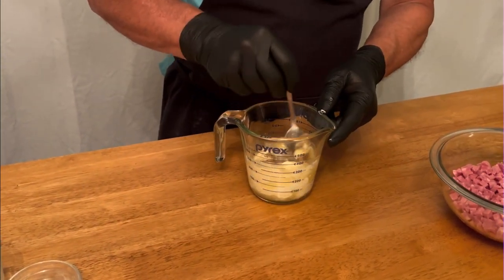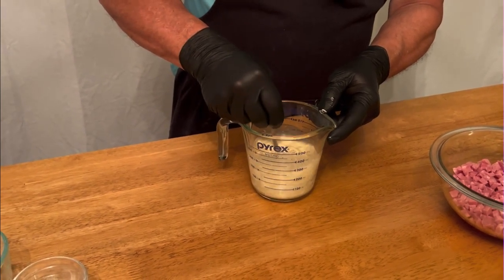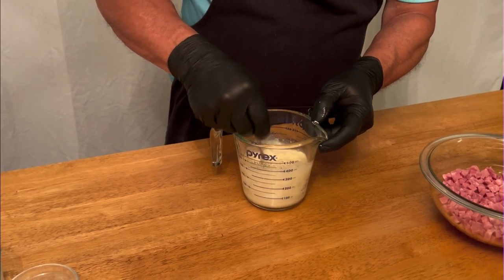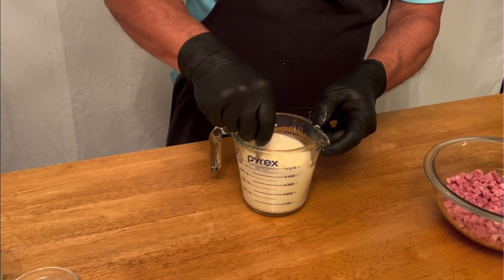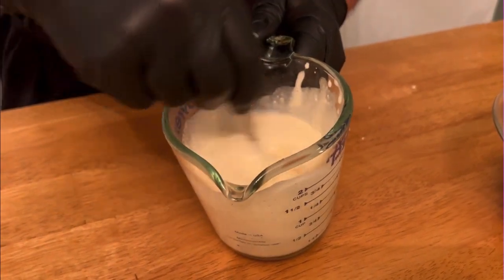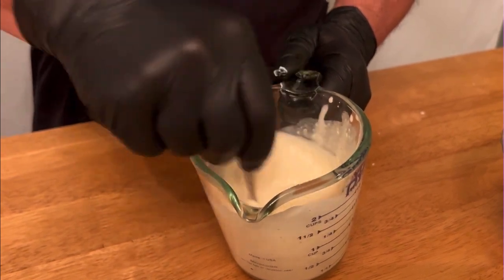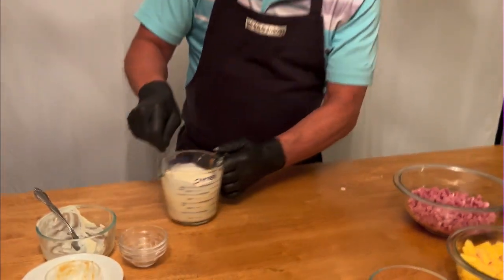We're just going to take this and mix it all up. You want to get it nice and creamy. Now that we have this nice and creamy, we're just going to set this aside.